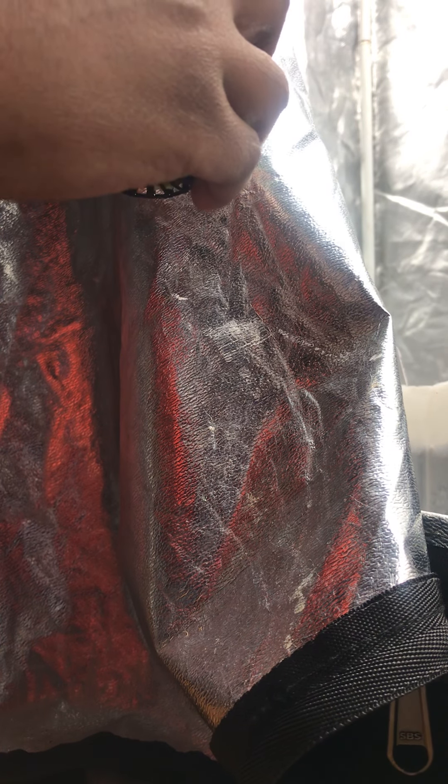You want to just set it back in there and let it do its thing. Hopefully we have not damaged any of the roots, and that is what we're gonna keep it in.